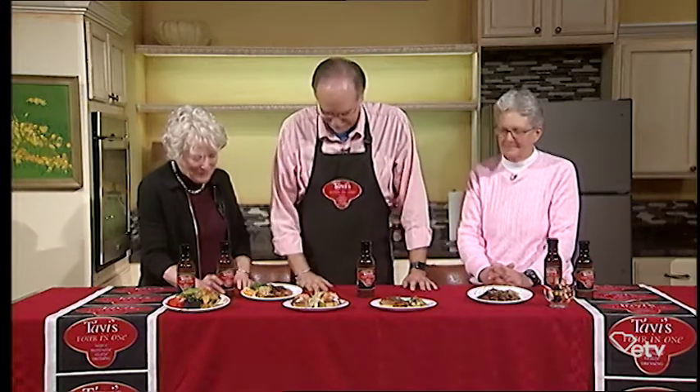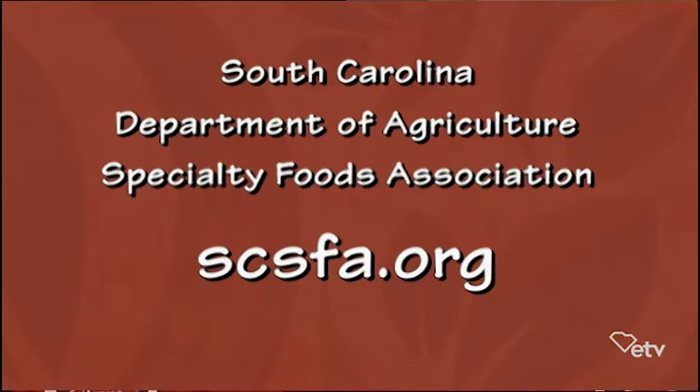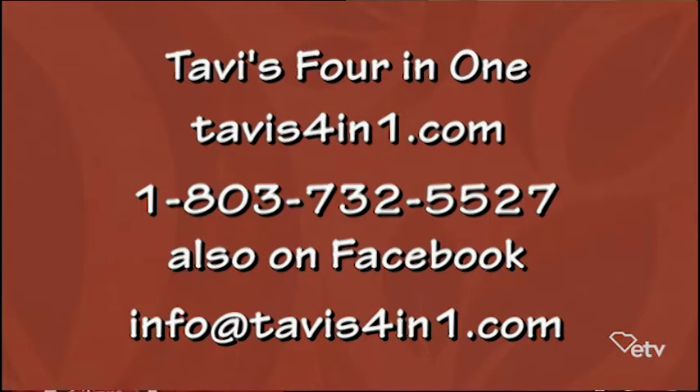We're so happy that you are going to give us a chance to remember the lovely upbringing and joy that she gave to you and your family. And Susie, if people want to know more about the specialty foods, where's the best place to go? SCSFA.org. Or if you just put 'South Carolina specialty foods' that will get you there too. And Gordon, do you have a website? I do — it is tabbies4in1.com. We're going to put that up so you don't have to remember it, and at the end of the show we'll repeat those.